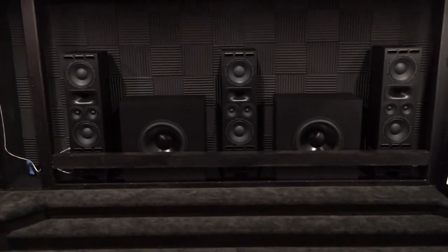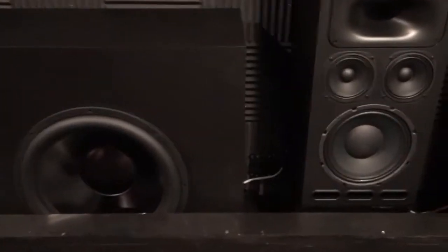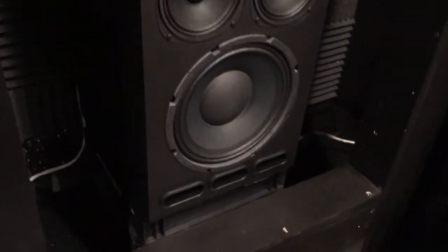Got the speakers in place, they look nice. Tried to space them out evenly. The only thing — not really an issue — but for the LCR speakers, in order to get them up to screen level, I got